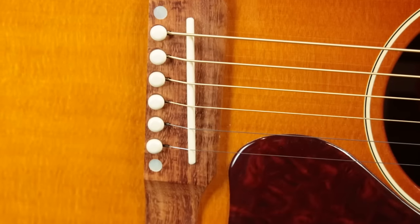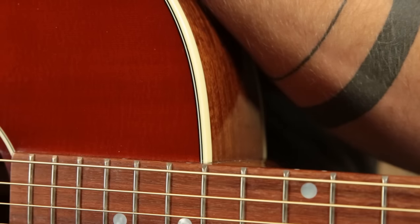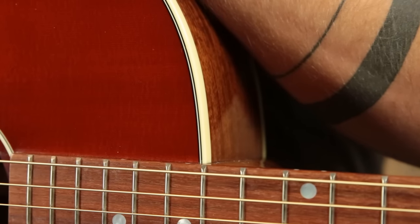On this J45, we have a solid Sitka spruce top paired with X-style bracing that is scalloped, a grenadillo bridge with a tusk saddle, cream binding around the entire top, and the top is finished in a beautiful kind of cherry sunburst. It almost makes me feel like it's a Hummingbird, the way the color is, but it looks great on this particular guitar.